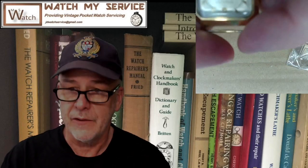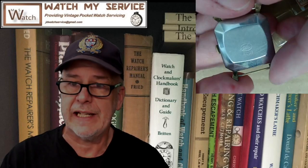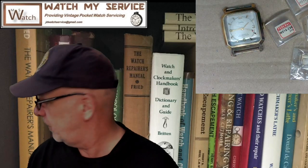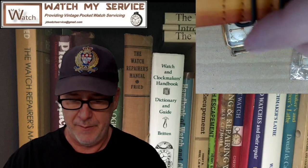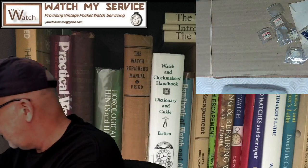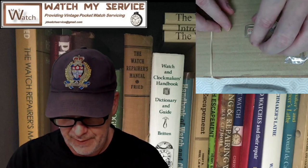It's a Berg 17 jewels shockproof — a beautiful little gold watch. I fixed it and got it running again, and I'm actually thinking of putting it on a NATO strap. Here's the NATO strap — it might look good. Kind of an old watch on a new strap — I'll try that later because it could be pretty cool.